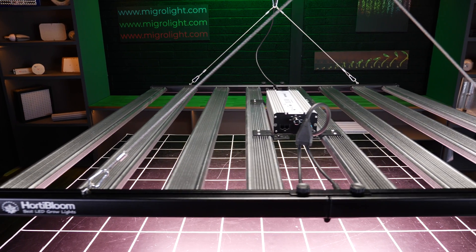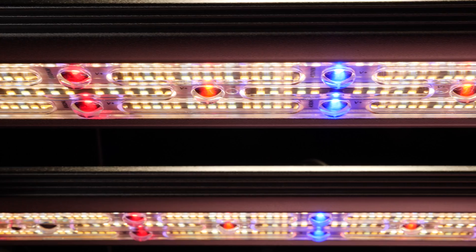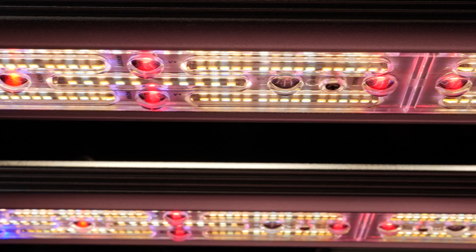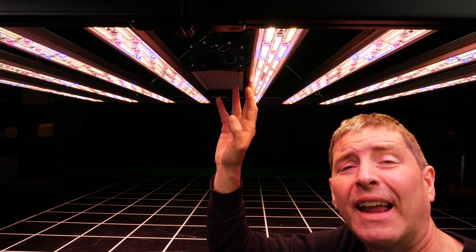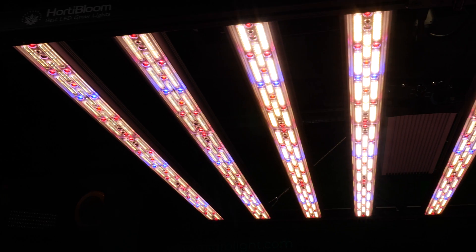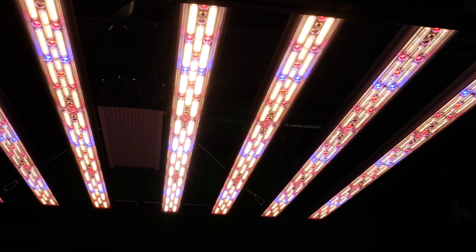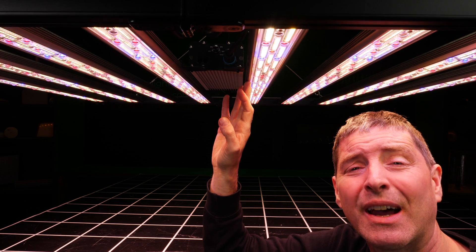Each of the LED bars is nice and wide, and even at 100% power output they run nice and cool. The real unique feature of this fixture is these acrylic lenses covering over the LEDs and focusing that light down onto the plant canopy. Hortabloom have these protective lens covers over the LEDs — they're a clear plastic cover containing all of the various different types of LEDs underneath whilst focusing the light down, also protecting the LEDs from dirt, dust, and any physical damage.